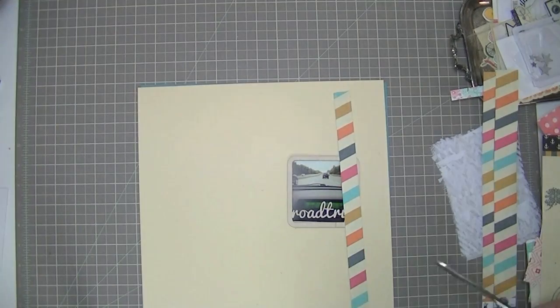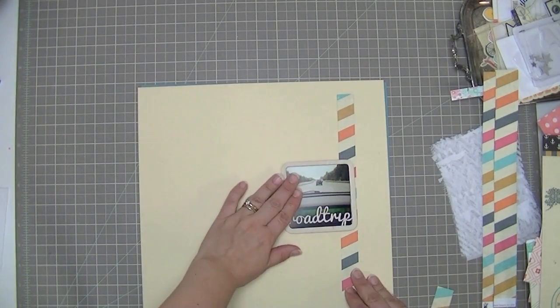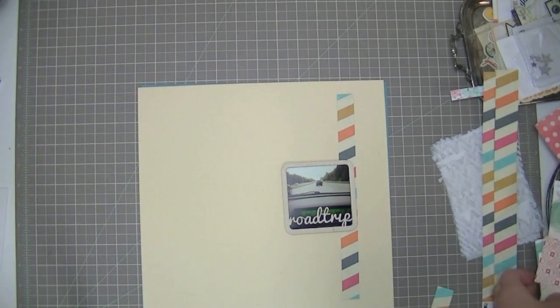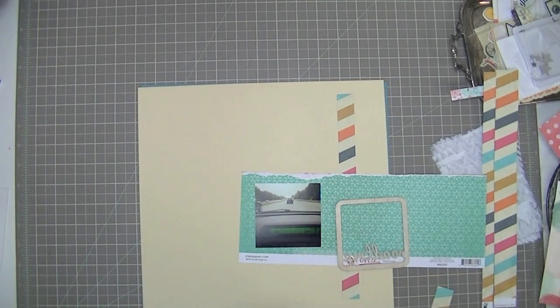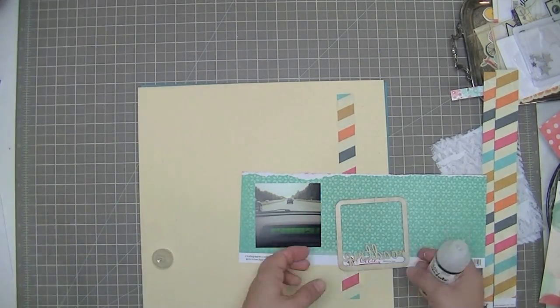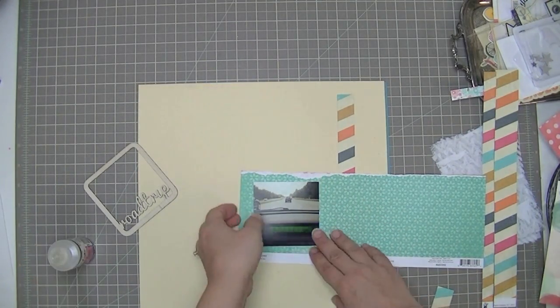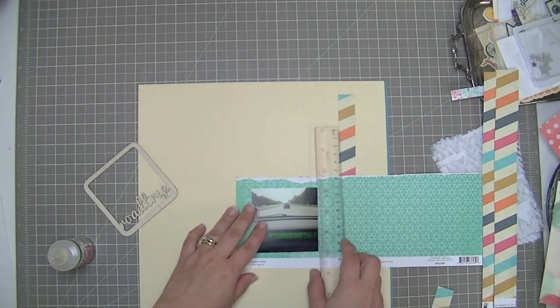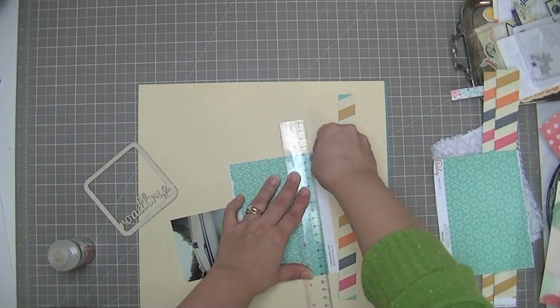So now back to the process. I have this strip and I am basing this layout off of a sketch — this is my second time this month using a sketch. I'm afraid I cannot share this sketch with you guys because it is not up yet. I need to be very careful not to glue that on backwards; that would be bad. I had the road trip words on there backwards.